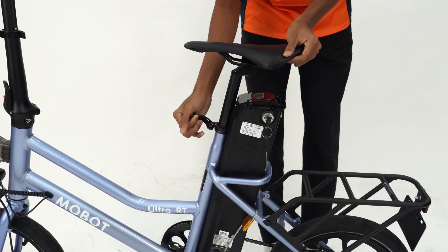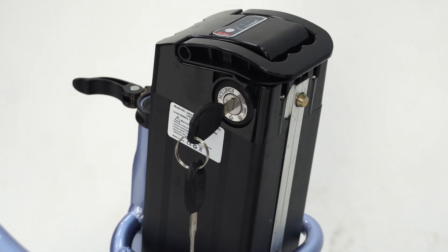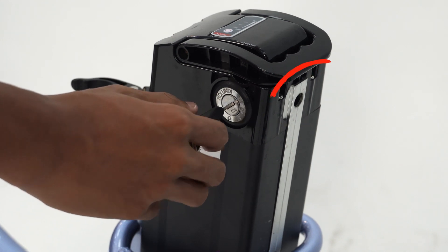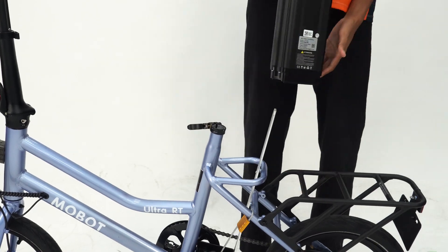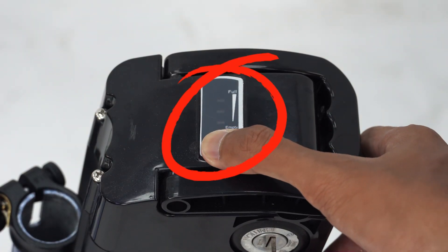To remove the battery, unclamp the latch and remove the seat post. Turn the key to unlock, then turn it further anti-clockwise. The golden latch behind should retract into the battery. Lastly, pull the battery up. To see how much battery is left, there is a power button on the battery to check.